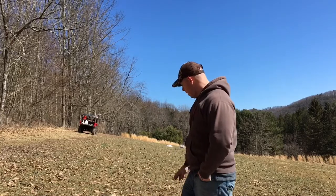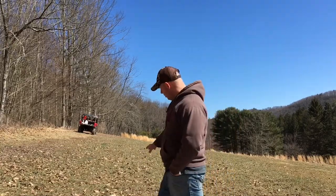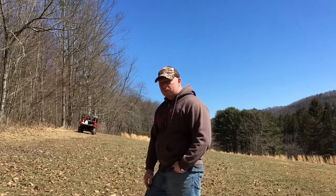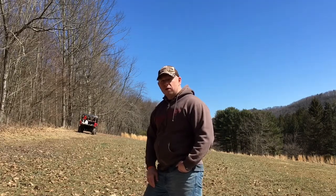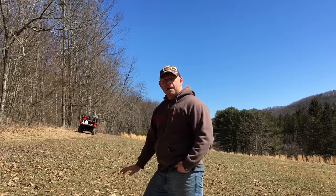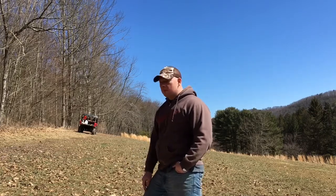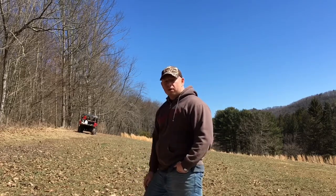So what we have coming in up here right now is the cereal rye is starting to poke back up. We had a soil test done on this area. The soil test showed that we needed about 1,200 pounds of lime put in here just to keep the pH where we want it. So we're going to be putting 400 pounds on this third acre here today.